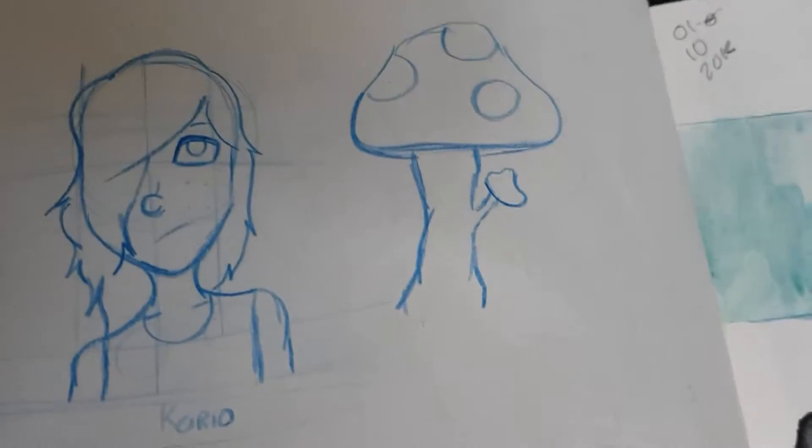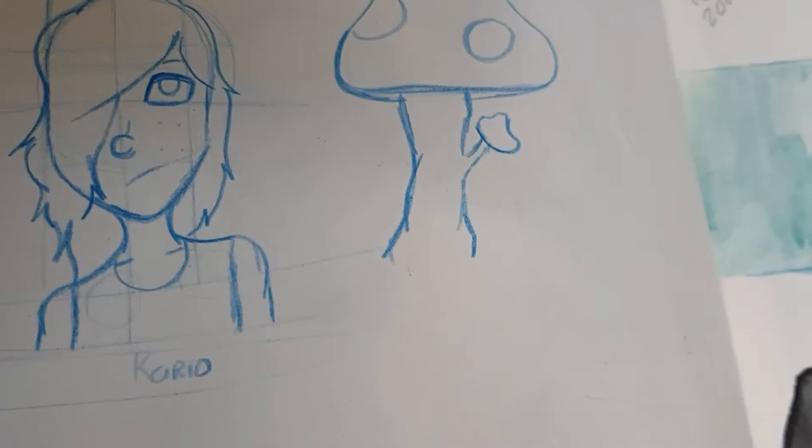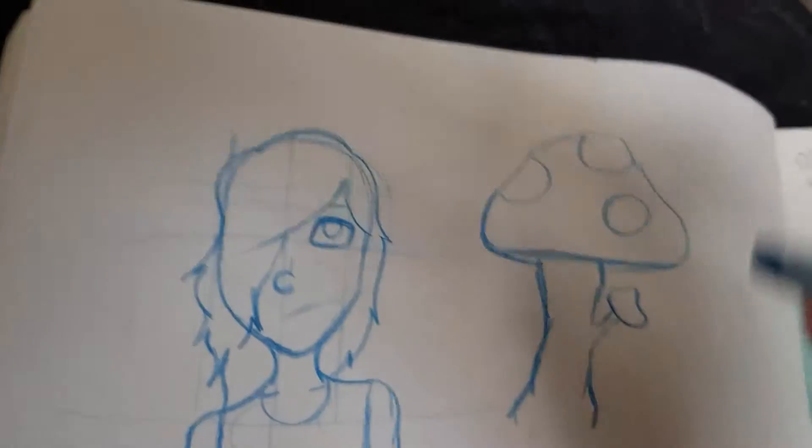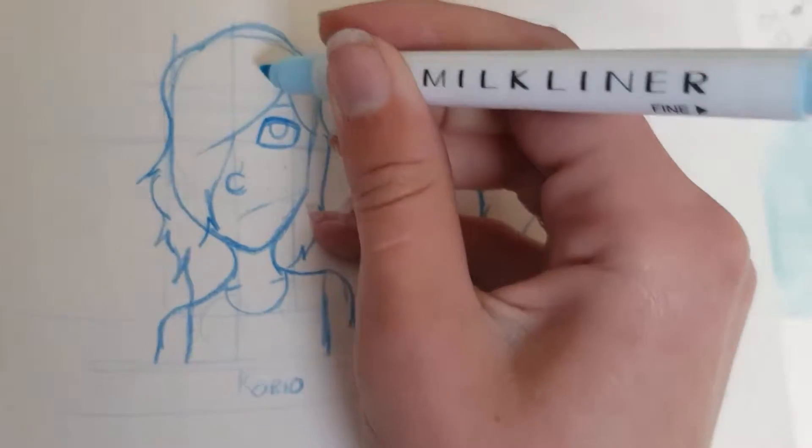How about we try a nice blue. Cario has blue here, so we might as well... Okay, Cario has blue here. So we colour her hair blue.